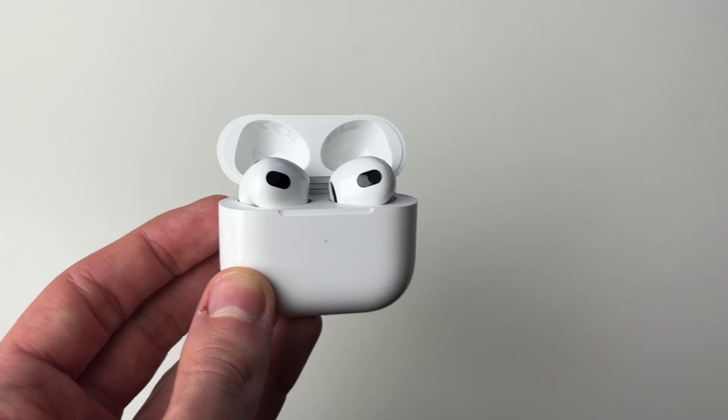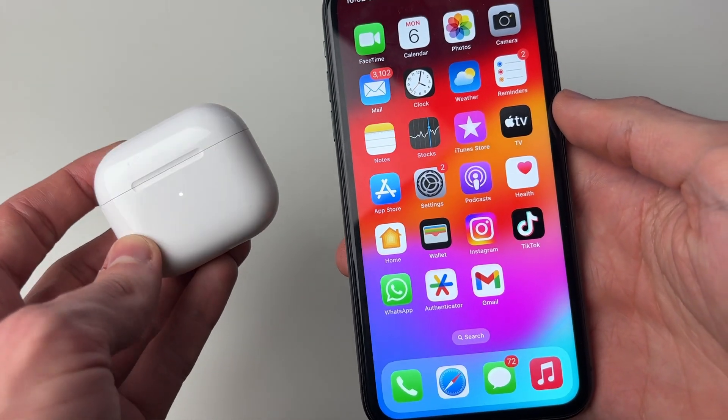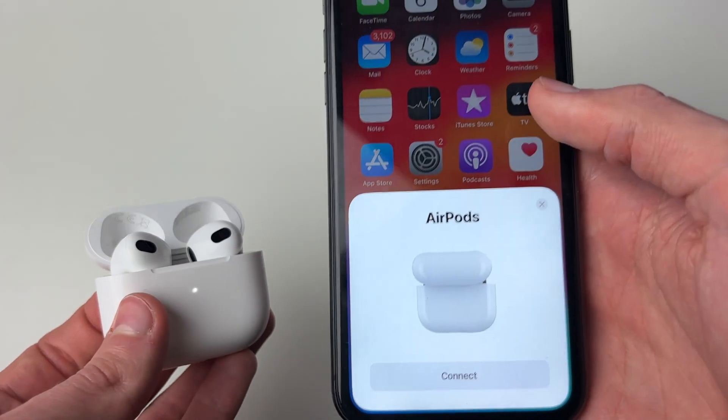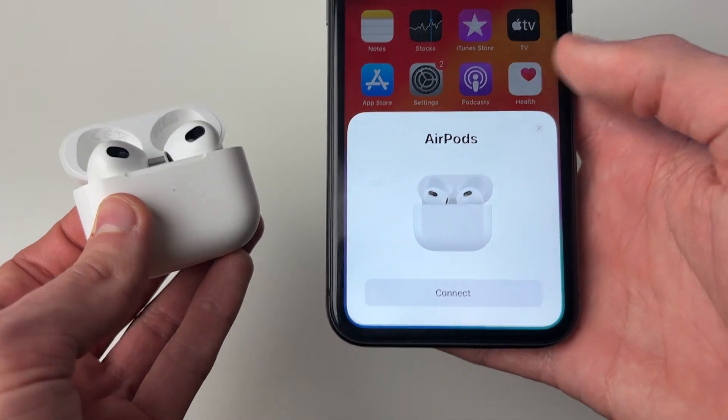So if I go and grab my phone now and unlock it like this — you may need to close the lid and then reopen it. You should then get the pop-up about connecting them again, which just shows you've fully reset them.